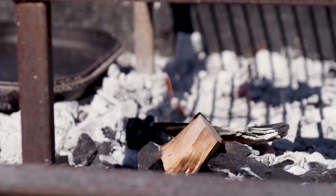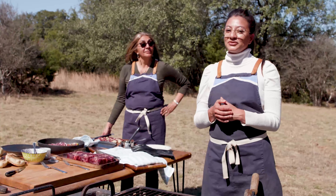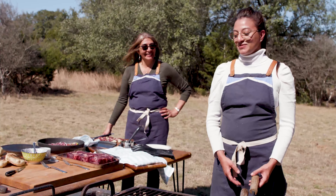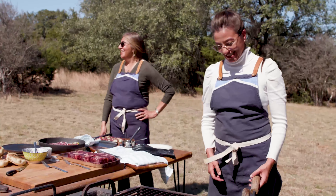I have my mom with me — Chef Reina Morris, founder and chef of Buenos Aires Café. My mom. I like to call her the master of the master.